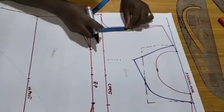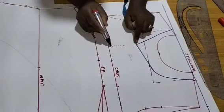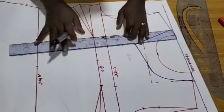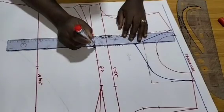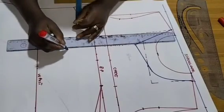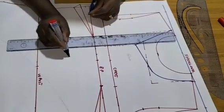I'll come in by one inch, keep it straight. Come down from here by 3 inches and mark, then go in by one inch and make your mark.